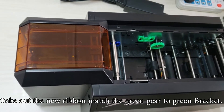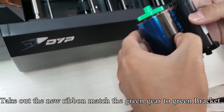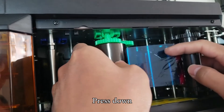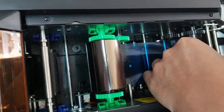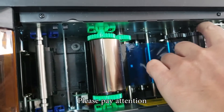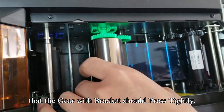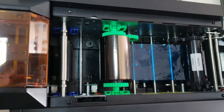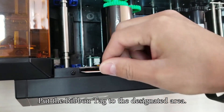Take out the new ribbon. Match the green gear to the green bracket, and the black gear to the black bracket. Press down. Please pay attention that the gear with the bracket should press tightly.